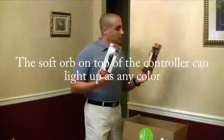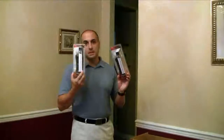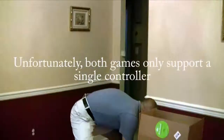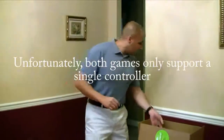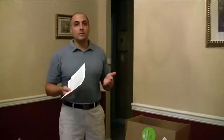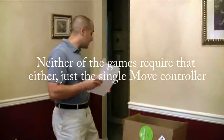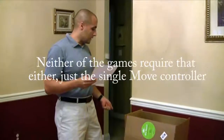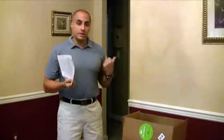They give two of those which is kind of nice because these retail for $50 each. They don't include the companion navigation controller, but you can use a standard PlayStation 3 controller to serve that function as well. And actually, a lot of games just use one or two of those Move controllers that you saw.